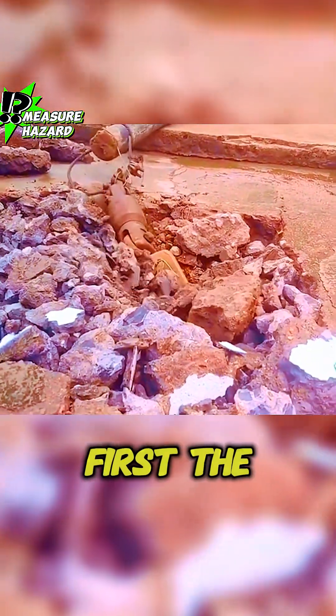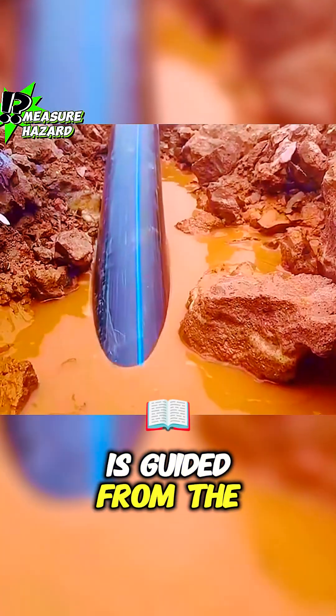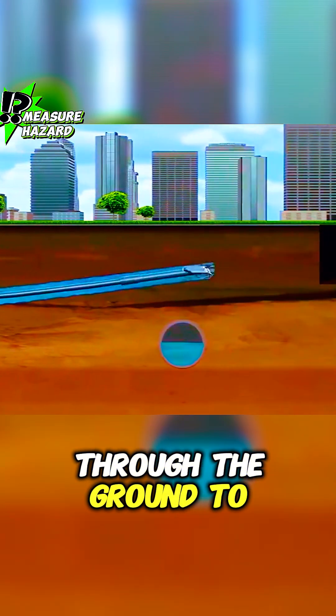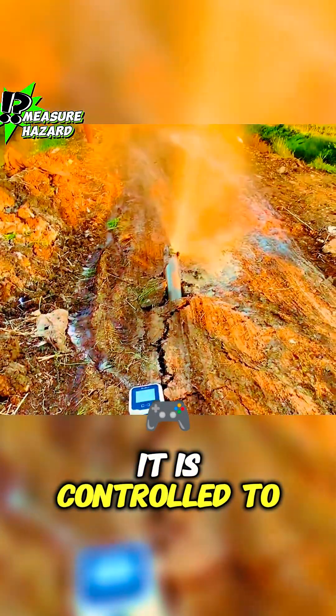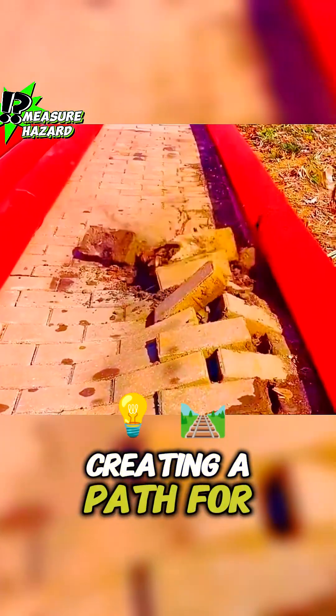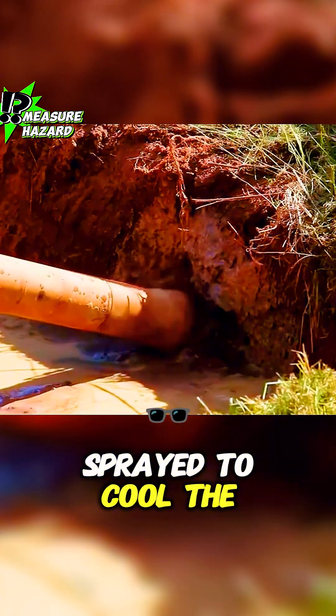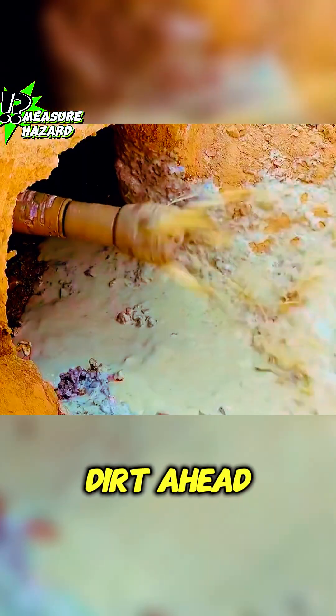The process is quite simple. First, the drill head is guided from the starting point and drilled underground. After traveling through the ground to the end point, it is controlled to drill upwards, creating a path for the pipeline. During this process, water is constantly sprayed to cool the drill head and wash away the dirt ahead.